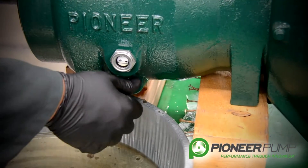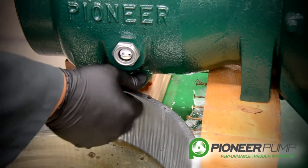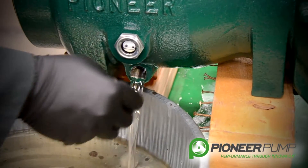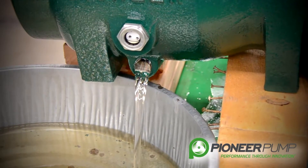Now it is time to drain the oil from the bearing frame. You want to pull the plug at the bottom of the bearing frame. We are using an ISO 32 grade turbine oil to lubricate the bearings.